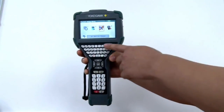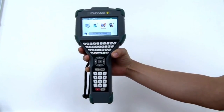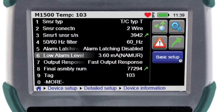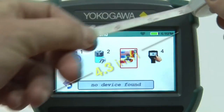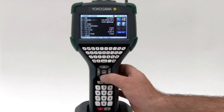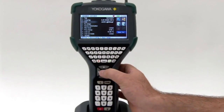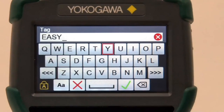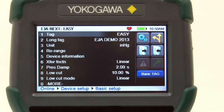Its ergonomic features make it easy to hold, and the full QWERTY keyboard makes commissioning a device simple. The YHC-5150X has a large 4.3-inch anti-glare touchscreen with color graphics. The unit allows the user to use the navigation buttons, keyboard, or touchscreen to configure and commission a device. Setting up a new device just got easy.